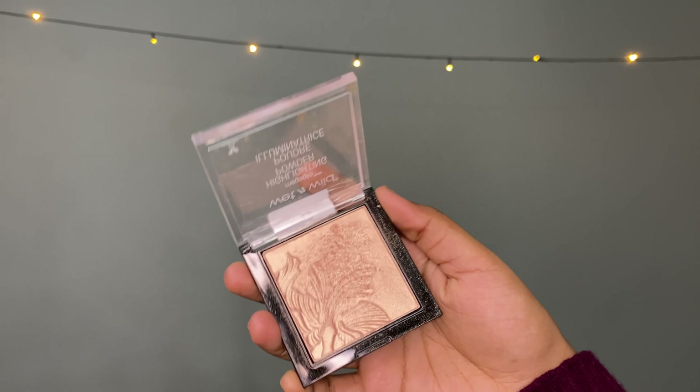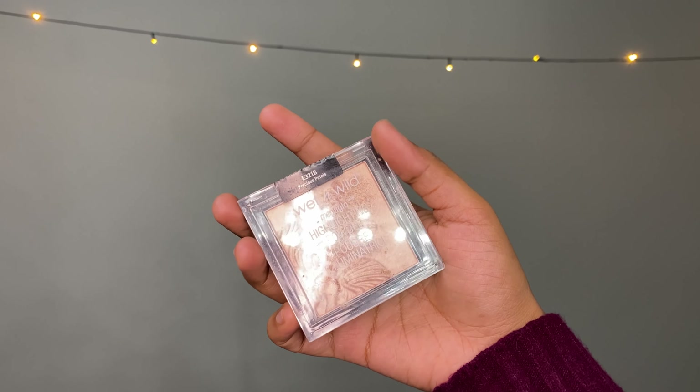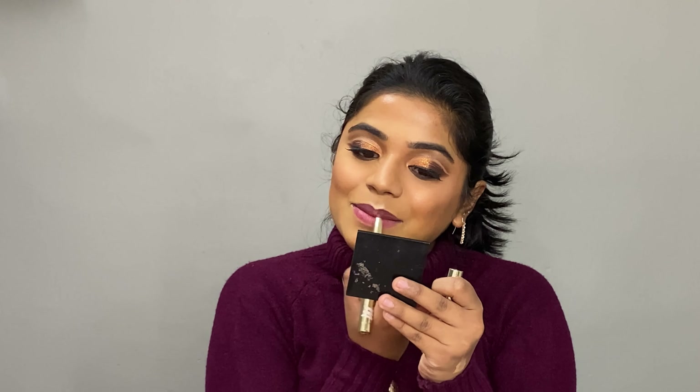Now I'll finish with the Wet n Wild Mega Glow Highlighting Powder in the shade Precious Petal — it has a lovely warm undertone.